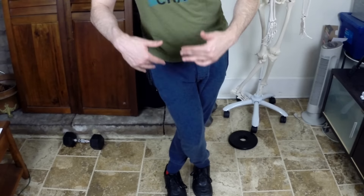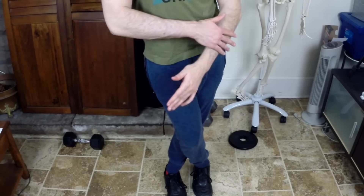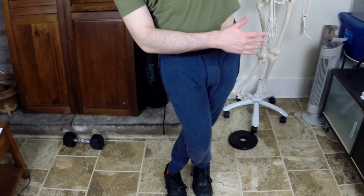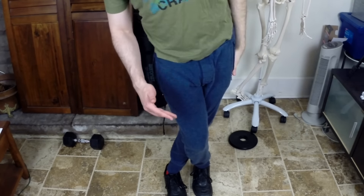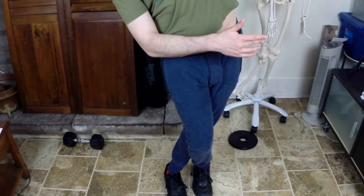Now you're going to take your arm — I'll show you this from a better angle in a moment — but you're going to take this arm, side bend your body away from you towards the opposite side, and you should feel a stretch on the outer part of your thigh and hip. That's your IT band. So go like this — that's the stretch from down here.